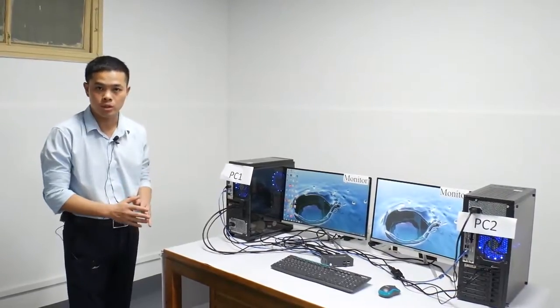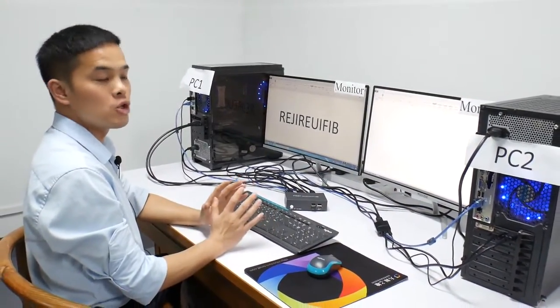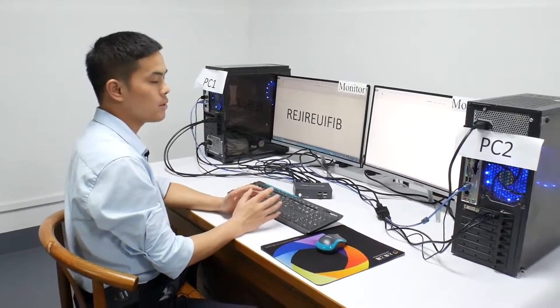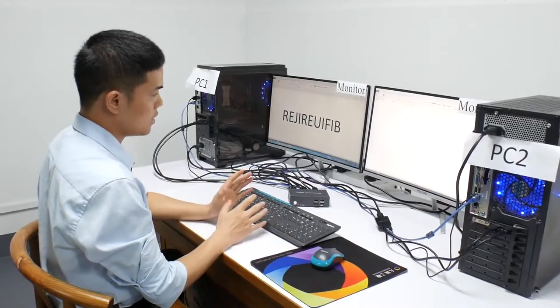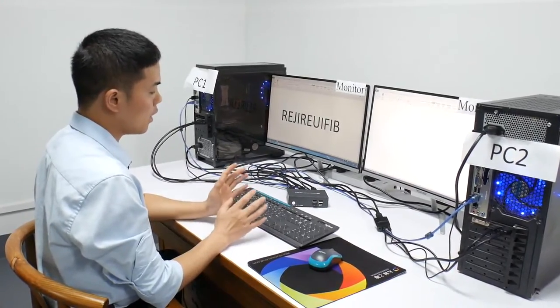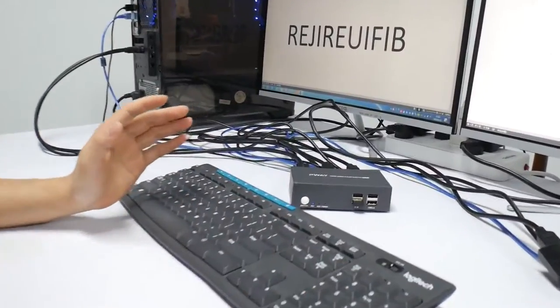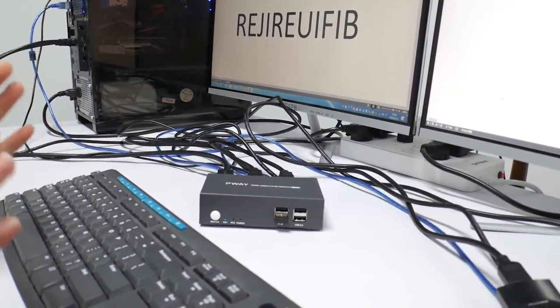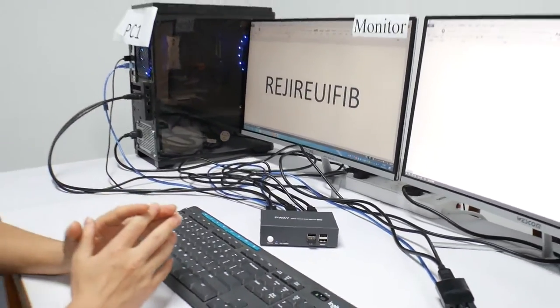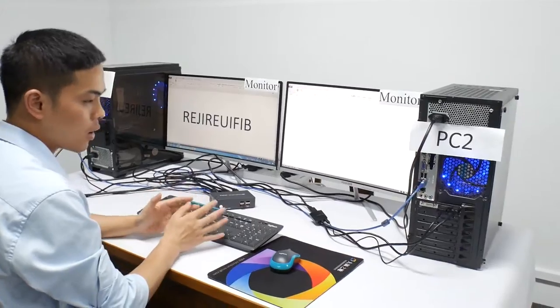Now I will show you how to operate two PCs sharing one keyboard and mouse and two monitors. Now you can see we are on PC one. If you want to switch to PC two, you have two ways to choose. First is the button switch, and the second is the hotkey switch.